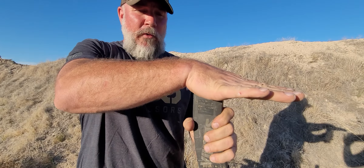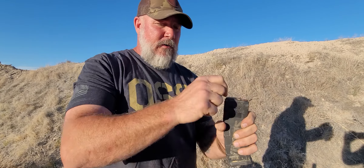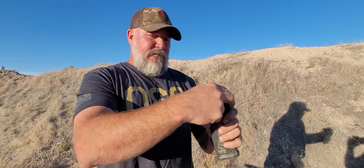My left feed lip has a crack in it, fellas. So every time the bolt carrier group travels and it's on the right side, I'm good. That round goes off, the bolt carrier group travels past the bad feed lip, and two rounds are fighting to get into the chamber.